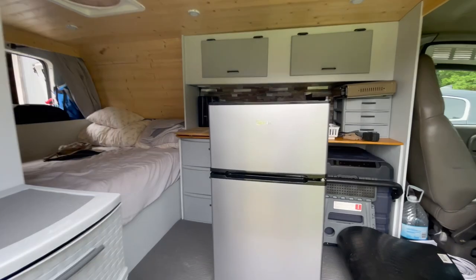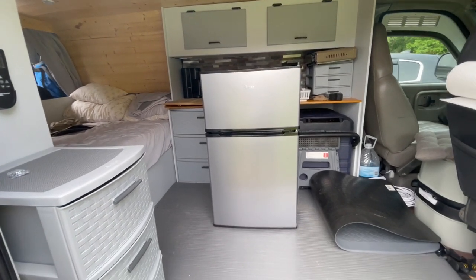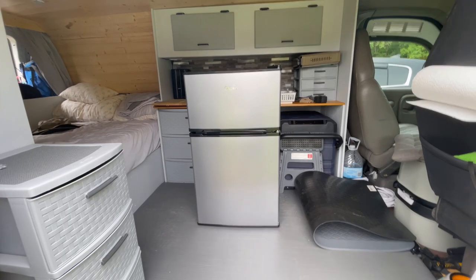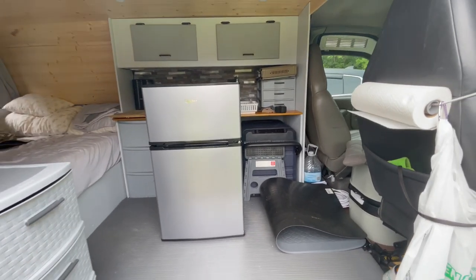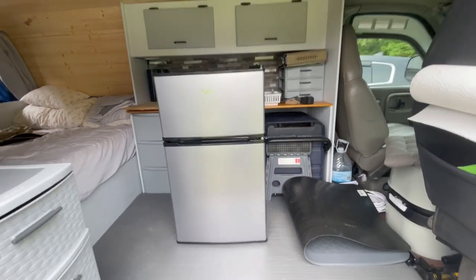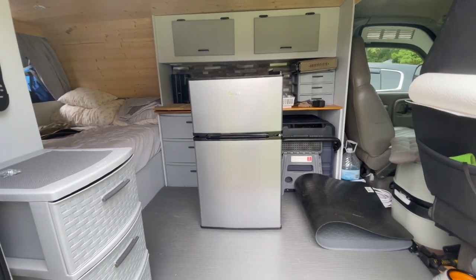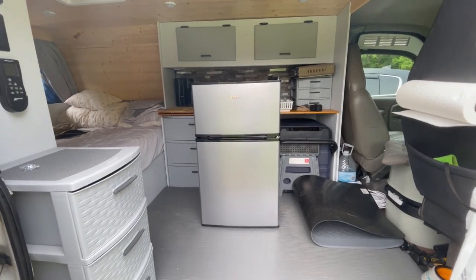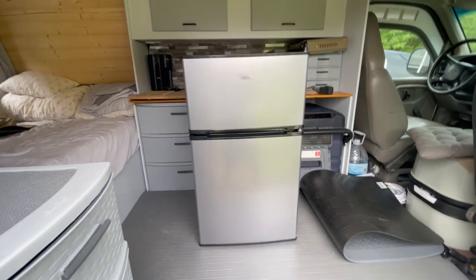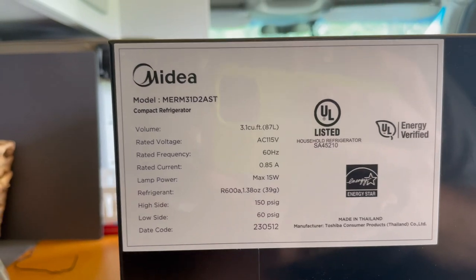This is a 3.1 cubic foot two-door refrigerator freezer. I think I would like this better than my chest refrigerator freezer. This is 110 volt — we put a 12 volt, four-and-a-half cubic foot front-load in Bill's van, and I really liked that style. So this is purely experimental right now; we're going to see how it does. If it works, it'll just slide right into place.